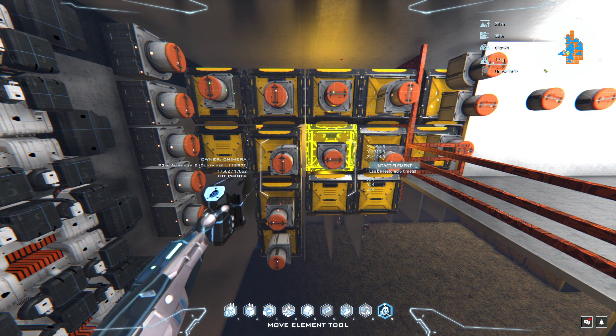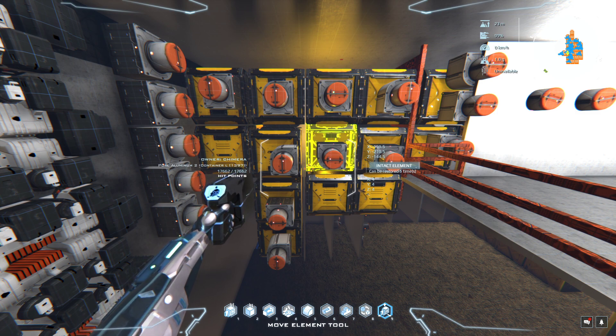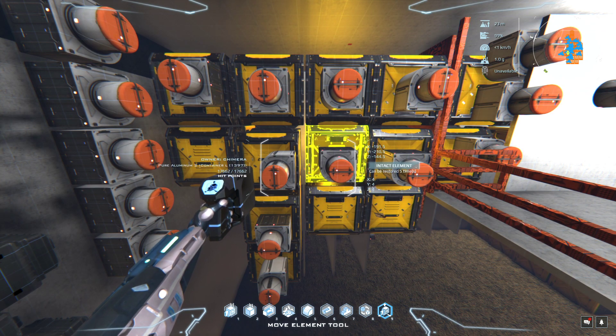Alright Chimera org folks, some of you have asked me to go through some of the basic setup on the org factory — specifically the refining of pures and how the links are set up. This is what we've got and how we've set it up so far, because we have so many links that have to go to different things from the pures, we have multiple boxes.